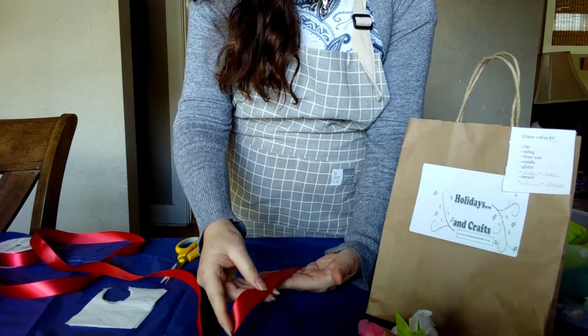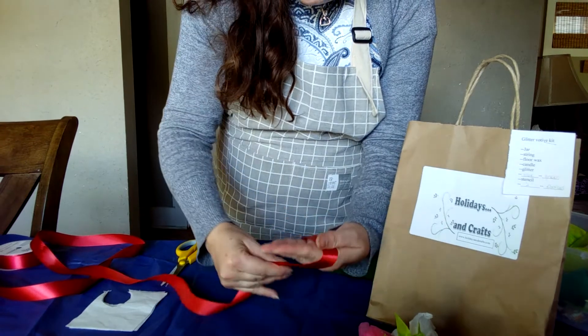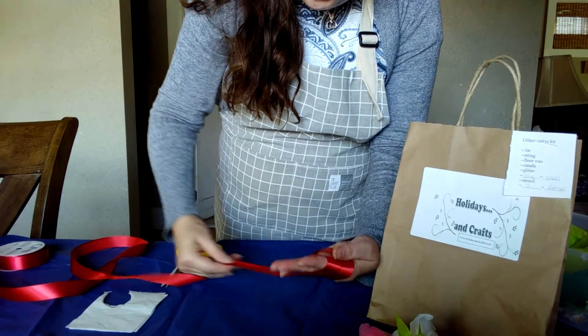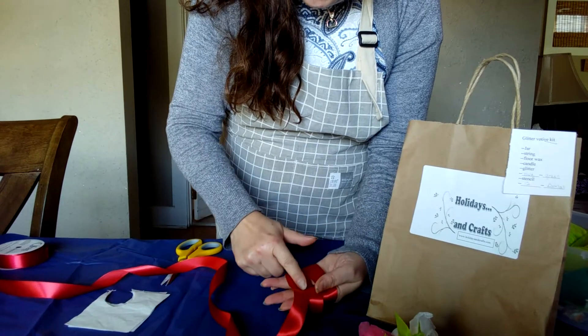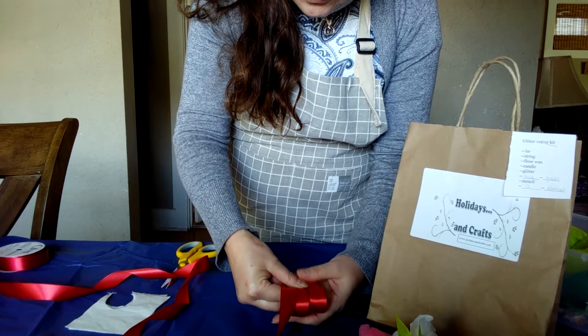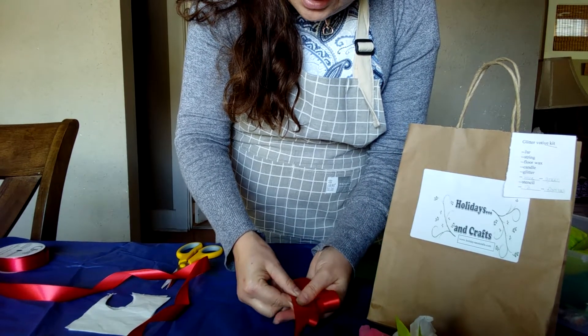You want to take your ribbon, leave your tail down here, and wrap it very lightly around your hand. You want to have three loops. Then I like to set it down so I can grab it from behind.